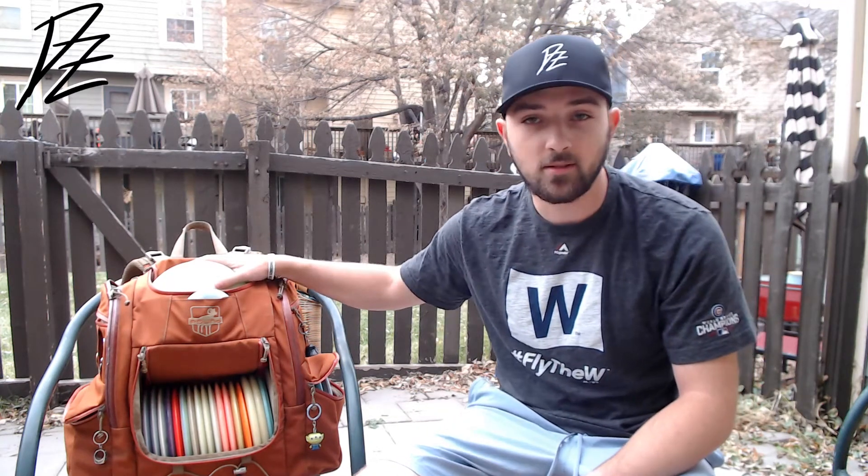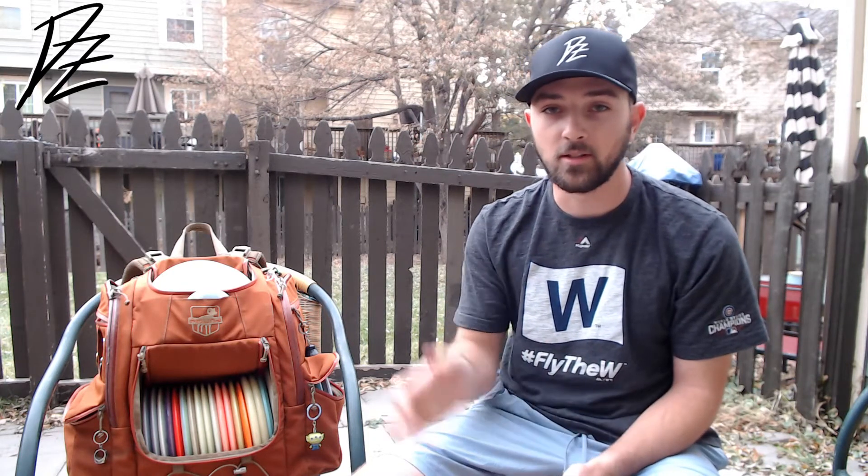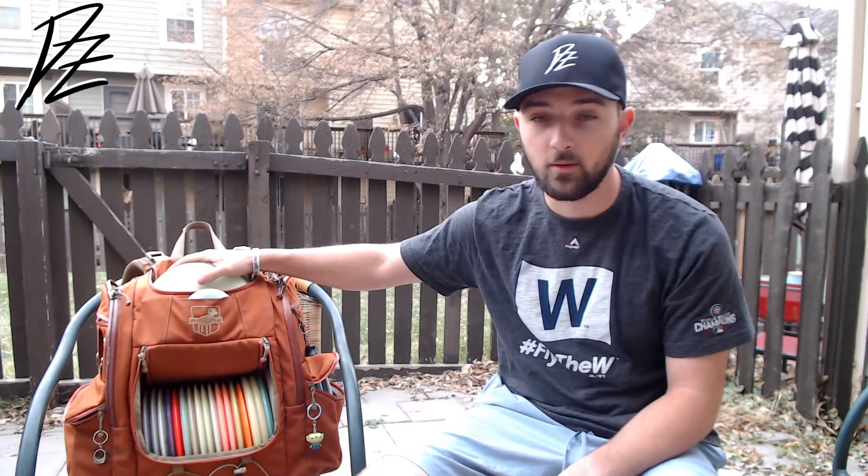What's up everybody? It's Max with Drop Zone Disc Golf. I'm going to show you guys what's in my bag today. Sleif kind of showed his — he's primarily a forehand player — and I myself primarily throw backhands. If I can, I'd rather throw that silky turnover, but recently I've been working on my forehand. So yeah, we'll get right into it.